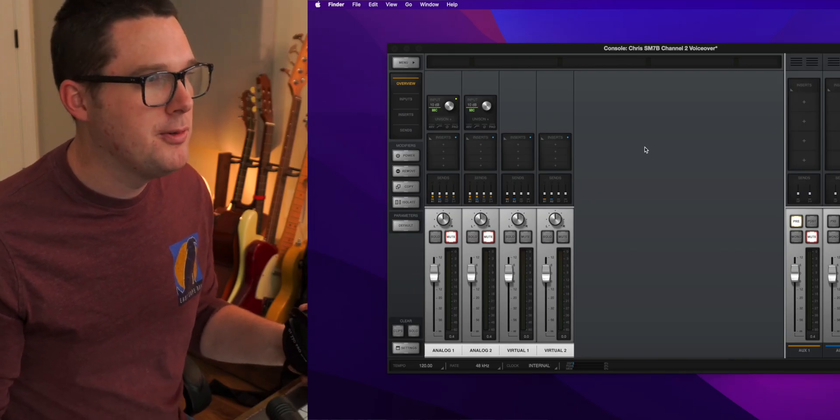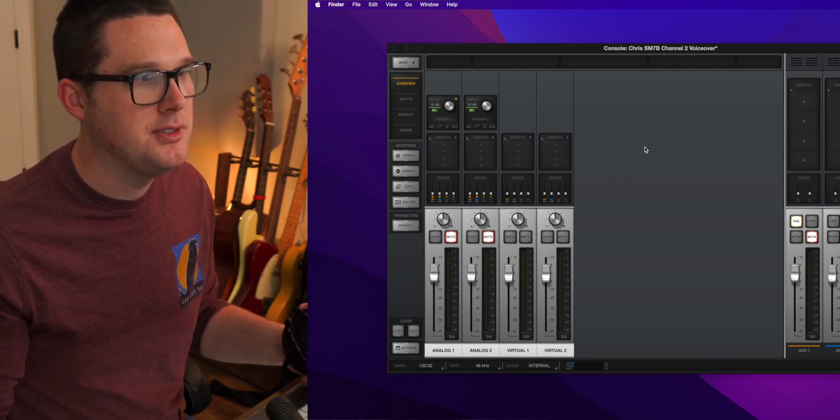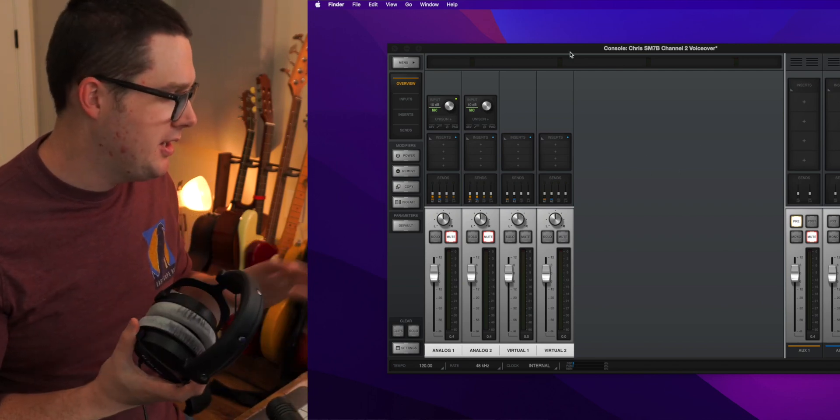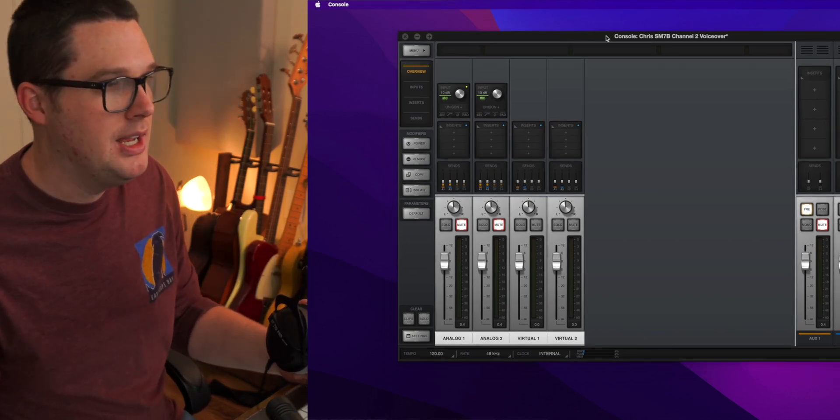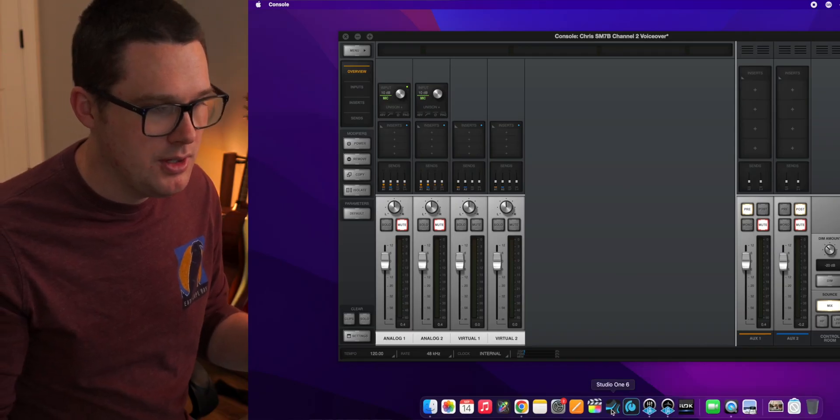As far as software goes, my Universal Audio interface uses software called Console, which is how I control my audio interface before going into PreSonus Studio One. If your audio interface doesn't have companion software and just goes straight into Studio One, that's totally fine — Universal Audio just gives you extra options like loading plugins and using Unison preamps. Of course, you also need PreSonus Studio One. Let me go ahead and fire it up.